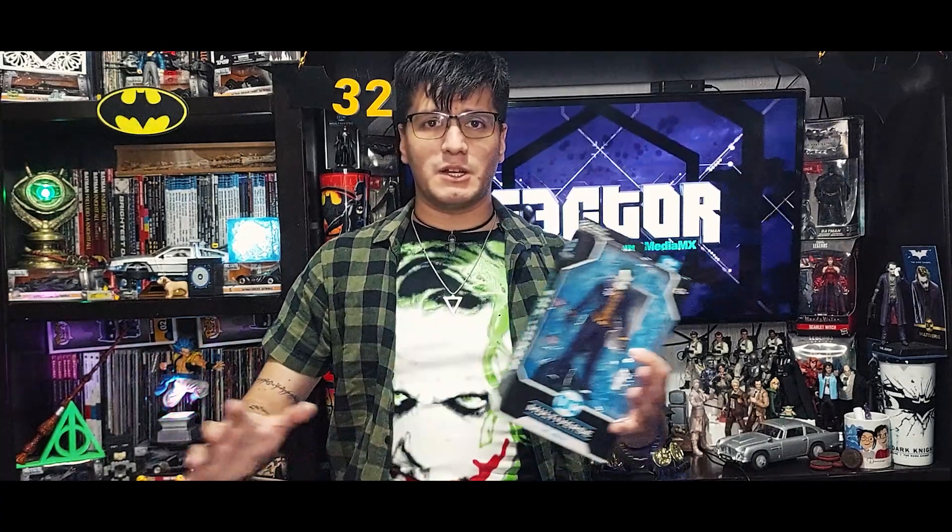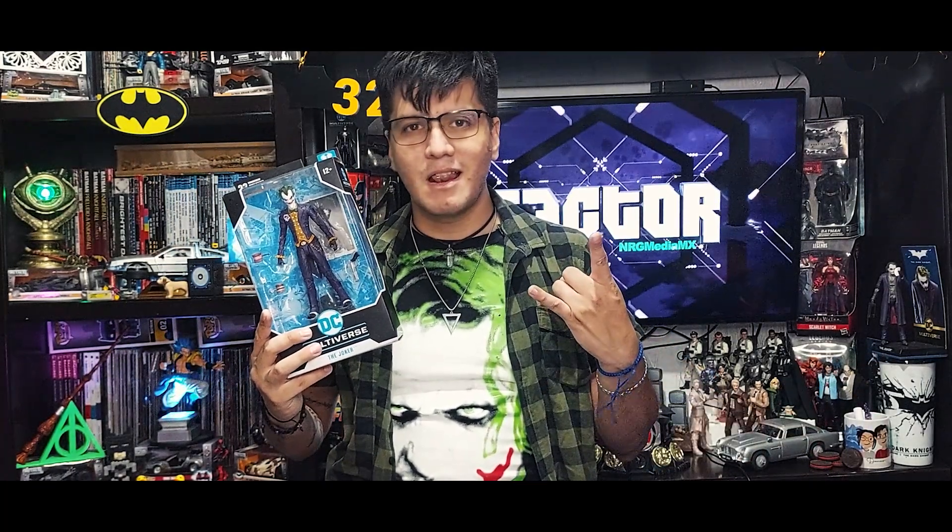Si les gustó el video de esta semana, recuerden darle like, comentarlo y compartirlo, y seguirnos en todas nuestras redes sociales. Nos encuentran en todas nuestras plataformas como Sector MX, la E es un 3. A mí me encuentran tanto en Instagram como en TikTok como Rafriki. En mi Instagram subo las fotografías más detalladas de todo lo que reseñamos en los martes de unboxing, y en mi TikTok voy subiendo todo lo que próximamente verán reseñado en el canal. Los lunes, miércoles y viernes estamos en King o en Twitch jugando diferentes videojuegos y lanzando dinámicas para llevarse premios, incluyendo entradas para el cine. Nos vemos hasta la próxima.